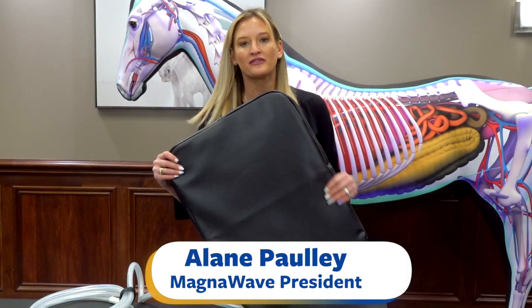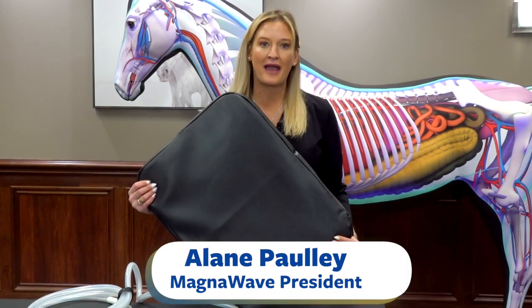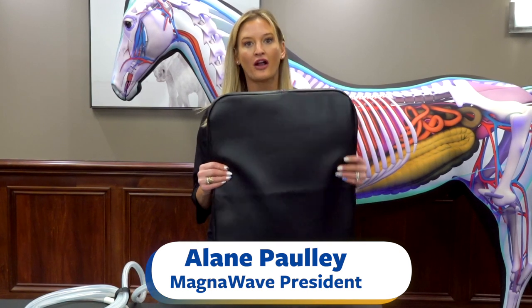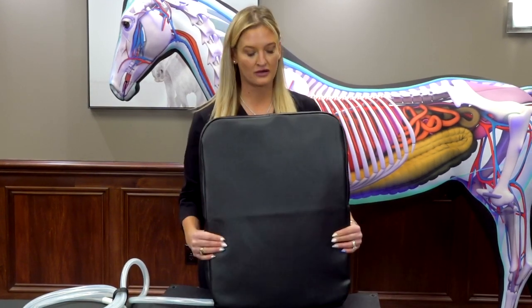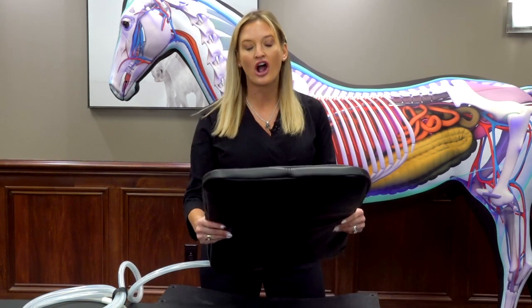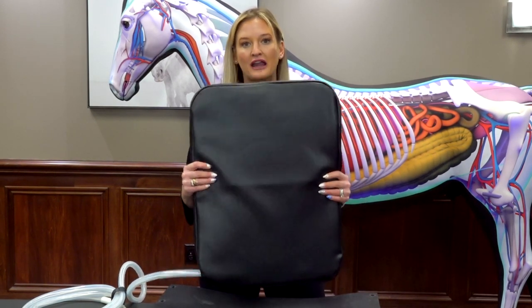Hi, I'm Elaine Pauley, President of MagnaWave, and this is the Mag Energy Mat Guard. What is a Mag Energy Mat Guard? This is an entire attachment right here. It's great for you, for animals to lay on. You can use it on any parts of the body. It is amazing.